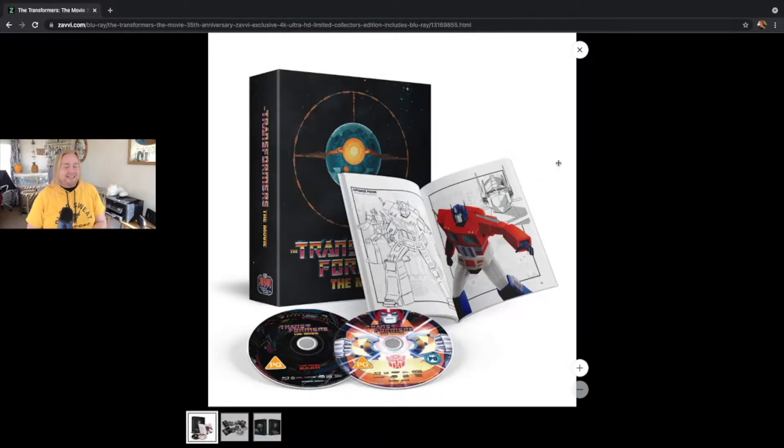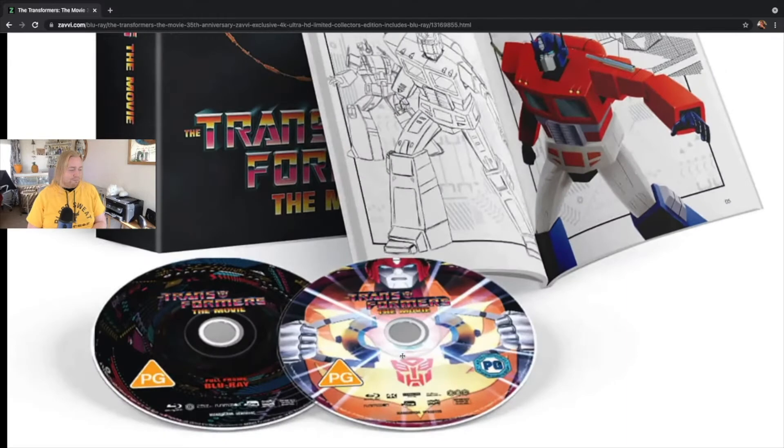Now let's take a look at the imagery provided. This was the first pack shot on Xavi.com. As you can see, the front of the rigid case has a preview of some of the art book focusing specifically on Optimus Prime, and then we have the two discs. I really like the way they've incorporated the Matrix of Leadership into the design of that disc — that is really good fun.